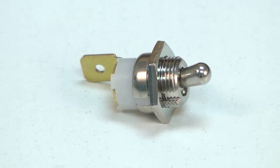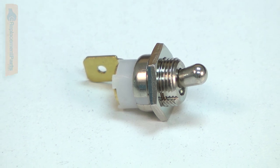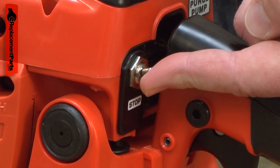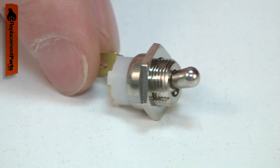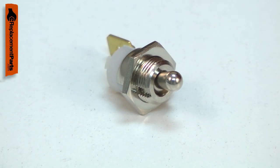The ignition switch allows you to turn your small engine's ignition on and off. The ignition switch is a simple toggle switch. A grounding wire attaches to both sides of it. When the tool is running, the switch prevents current from flowing through it.